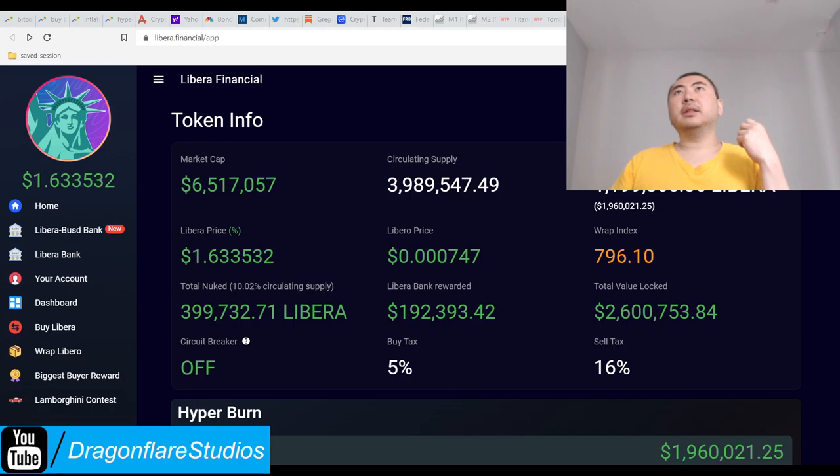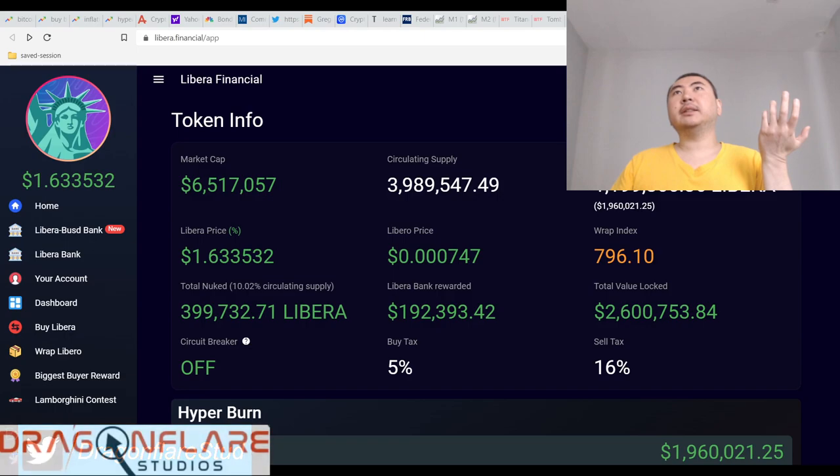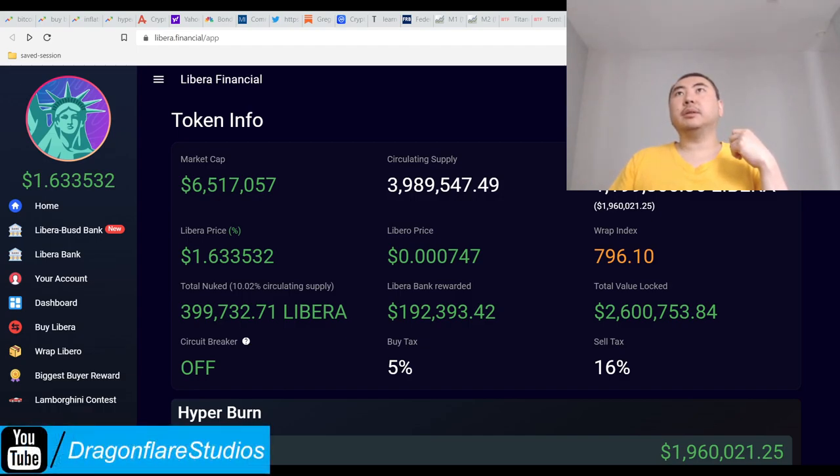The Phantom network is lagging but I can check my holdings. I have F-Libero — I've got a little less than 18,000 to 19,000 tokens, which is practically worthless — that's like a couple hundred dollars down the drain. Good news is Libero is still trying to do something positive.